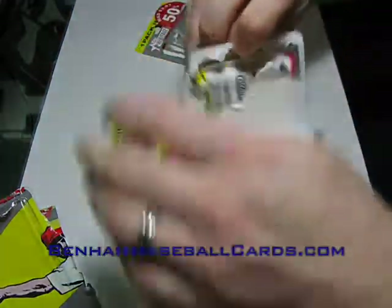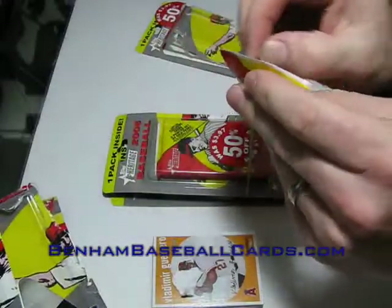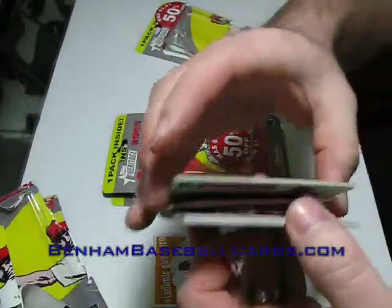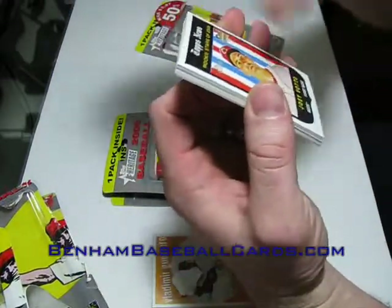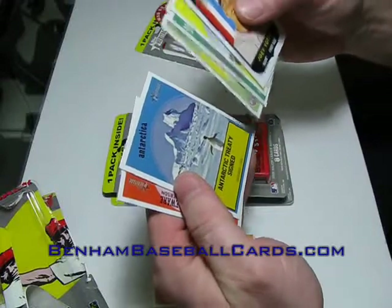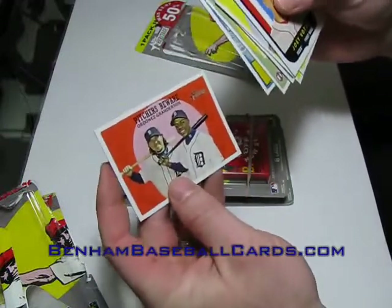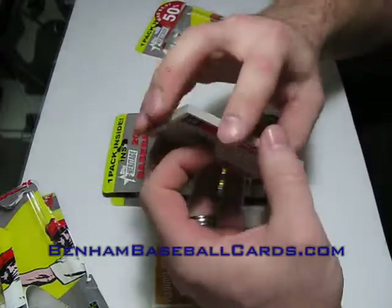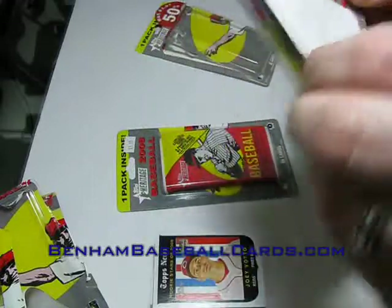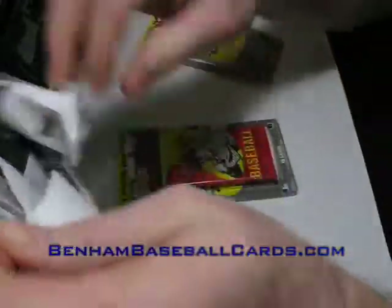The point of getting these things — I try to be as educational as possible, and not just for the box break itself. I want you guys to know I got these at Walmart. I pulled an Ordonez and Granderson Blackback — not bad, being that I'm a die-hard Tigers fan. I wanted you guys to know where I got these things from, so you can see what I get in these packs and make your own determination as to whether or not you feel it's worth it. That's a Newsflash insert.